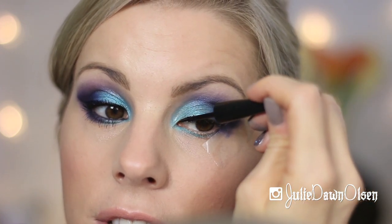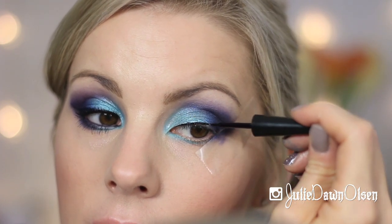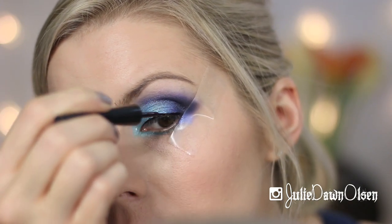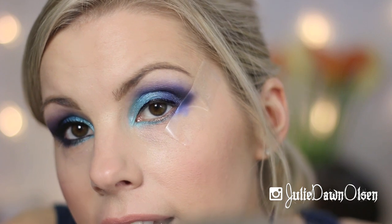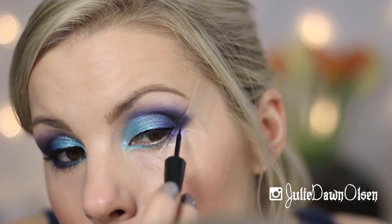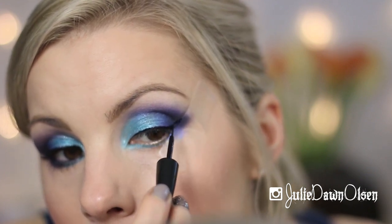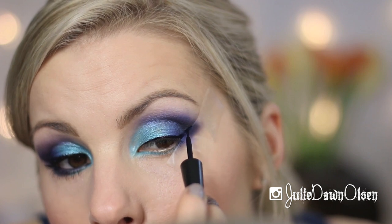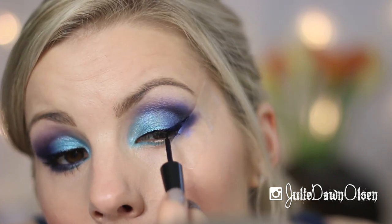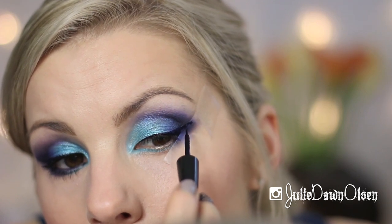I just kind of start really thin with the liquid liner at first, and then I am going to wing it out. I just kind of go along the edge of the tape up to about right where my crease is, and then I start to draw it back. Then just kind of fill it in — and you can actually go over onto the tape.